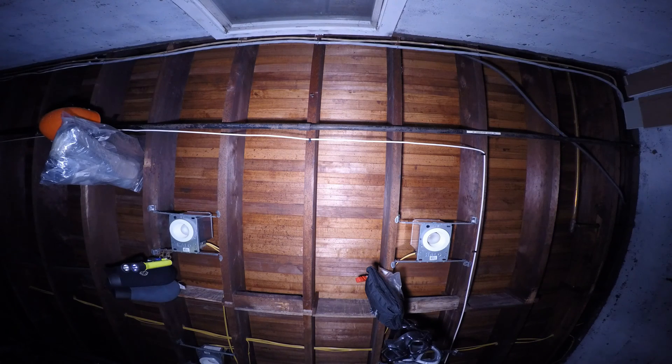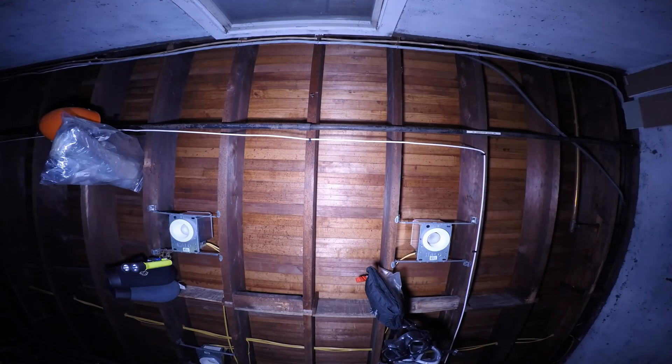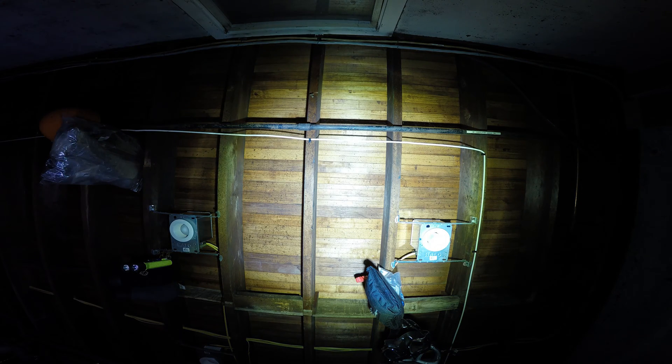There is the 21 watt HID — it's pretty bright, does a good job, but it doesn't give me very much distance. And here is the 100 watt LED. It pretty much swallows up the HID. As I pull it away, you really can't see the HID anymore.